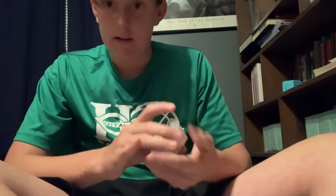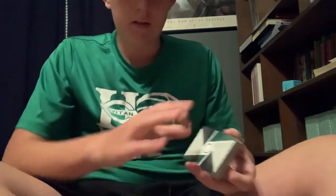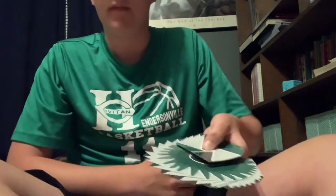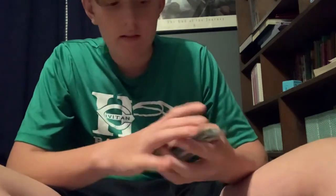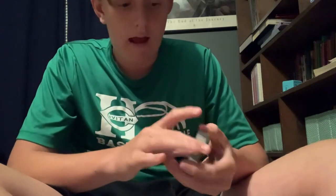I think his name was Dimitri who created it and I'm going to try to teach you it right now. Here we go. So what it looks like is this — you just go like that and it makes a fan like that. Now it's pretty complex and I still can't do it perfectly yet but I can do it pretty well.